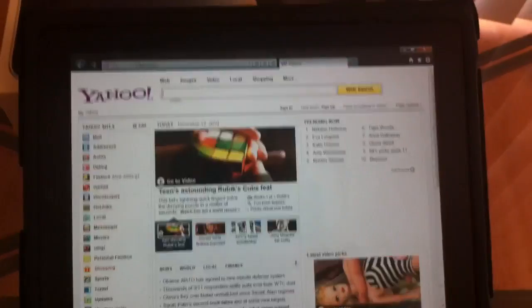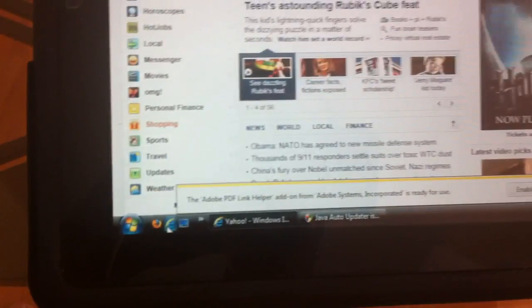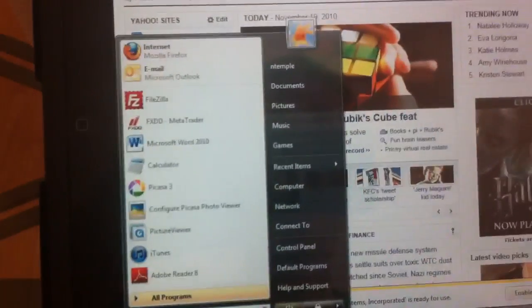Pretty simple. Here I just opened up Internet Explorer, my favorite browser. Just like running a PC on your iPad.